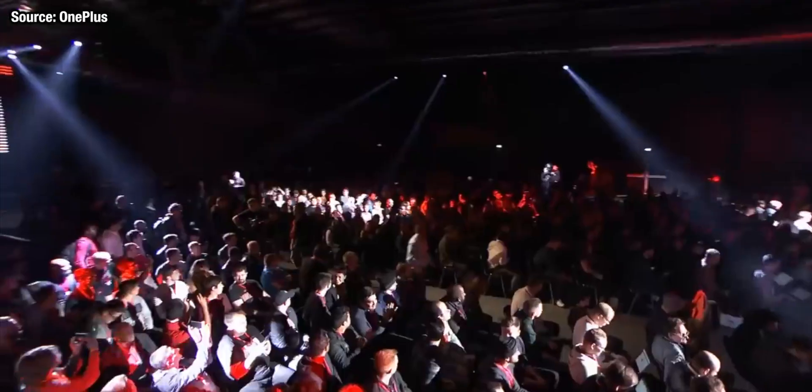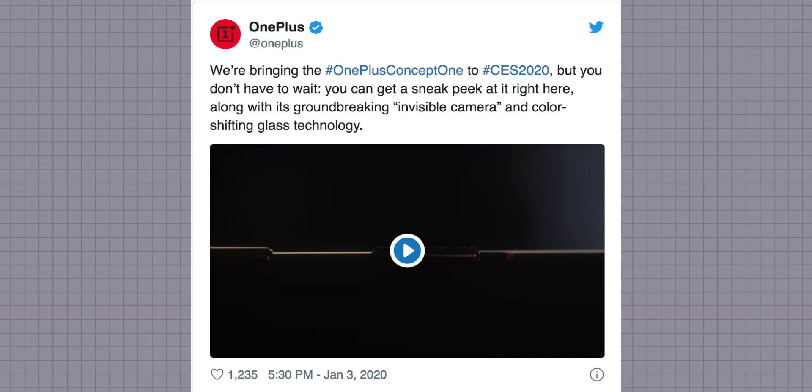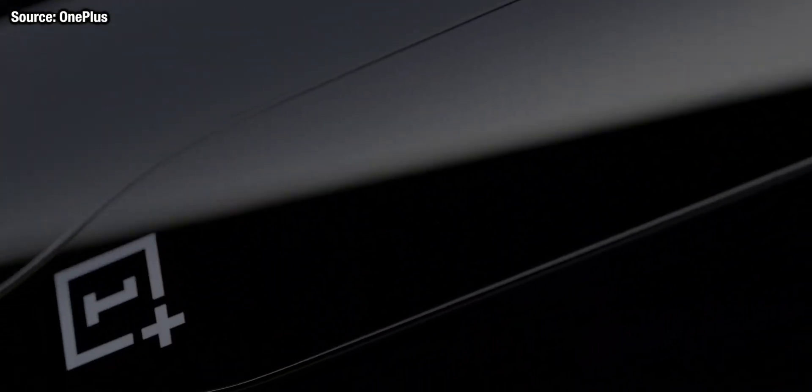Would it be a foldable phone? Would it have a wraparound screen? Would it have an underscreen camera? Because we know that Oppo are working on this too — but it is none of those things. OnePlus have come out with something completely new that we've never seen before in a smartphone: the attempt to completely cover up the back camera unit.